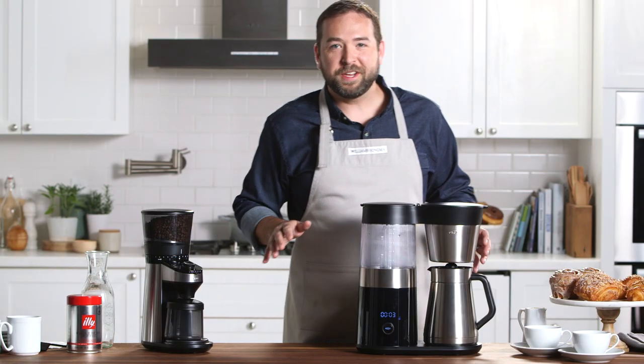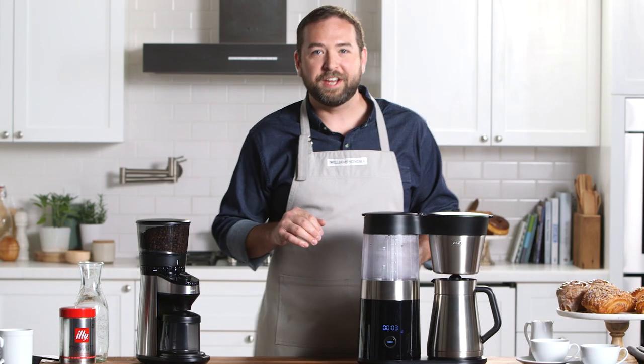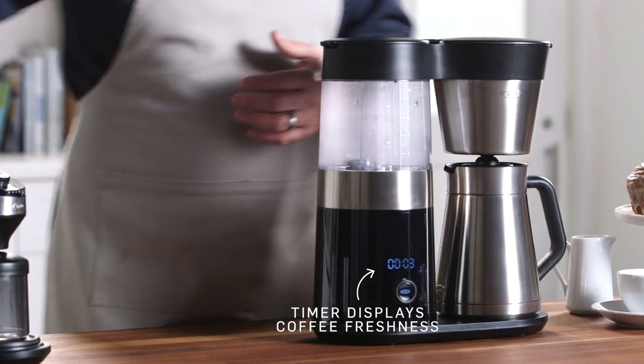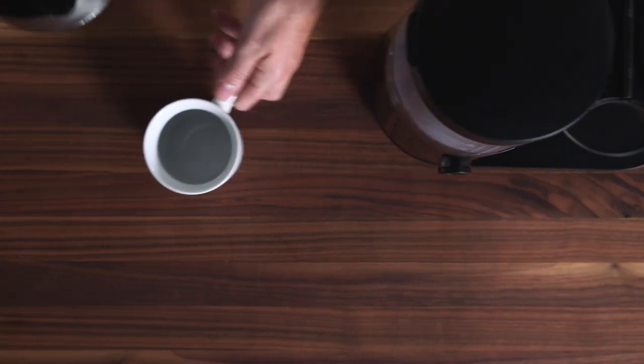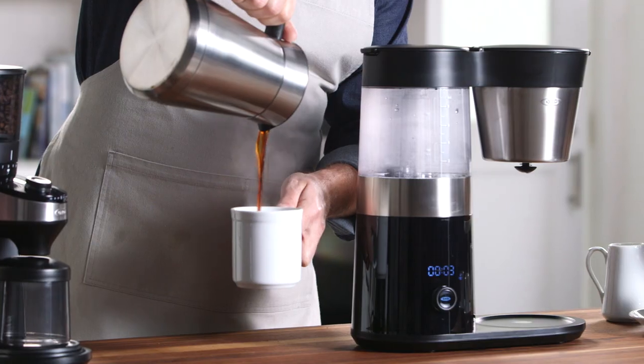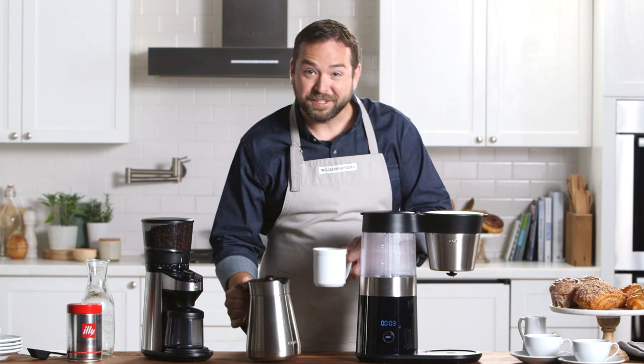Okay, so my coffee is finished brewing. It's going to be super hot so I'll pour it into a cup and let it cool off a bit. You'll also notice on the front of the machine there's a timer that lets me know how long it's been since it completed its brewing cycle. Smells fantastic and it tastes even better. I hope you enjoy.